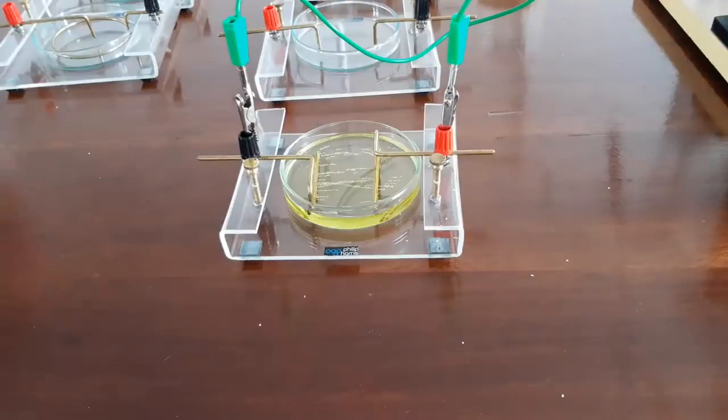I will now proceed to fill up the trays and move along one at a time. The setup is very similar but you will see the different shapes as we progress.